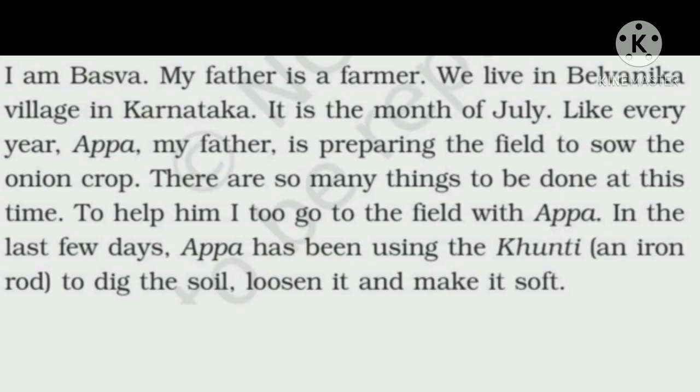I am Baswa. My father is a farmer. We live in Belvanica village in Karnataka. It is the month of July. Like every year, Appa, my father, is preparing the field to sow the onion crop.